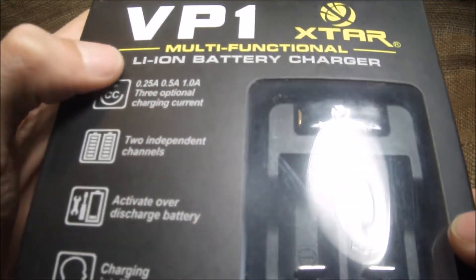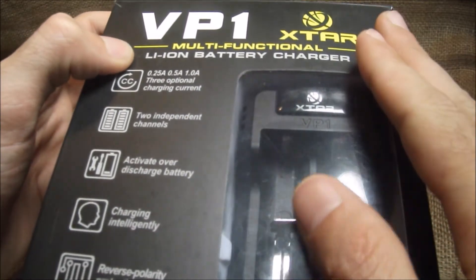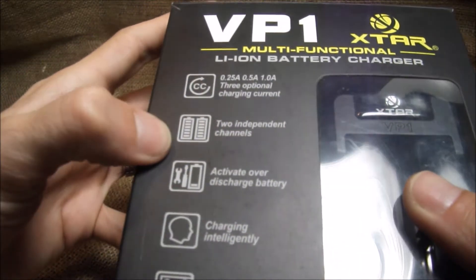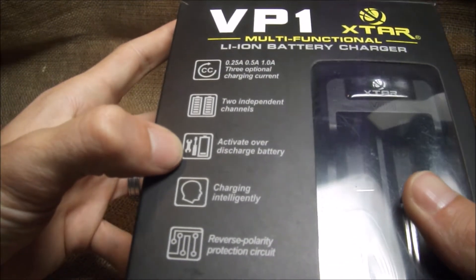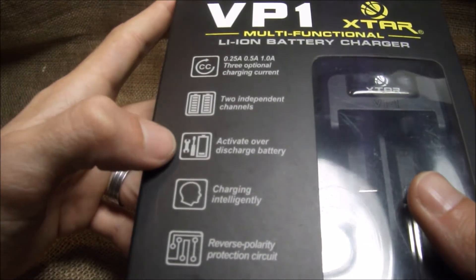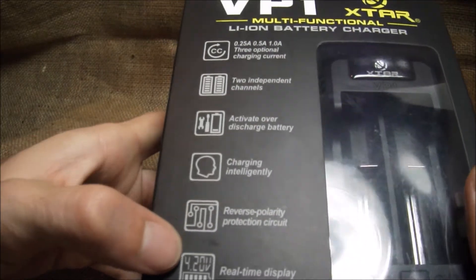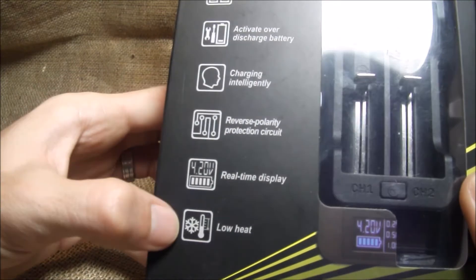VP1 Xstar — multi-functional lithium-ion battery charger. Charges at 0.25 amps, 0.5, and 1 amp. Two independent channels. It will activate over-discharged batteries, so if you drain your batteries too low it will try to bring them back to life. It's an intelligent charger with reverse polarity protection, a real-time display, and low heat.